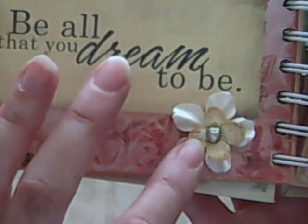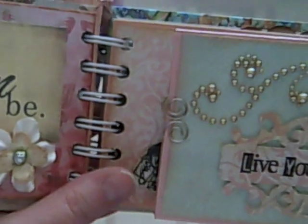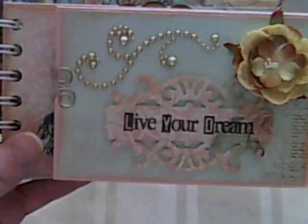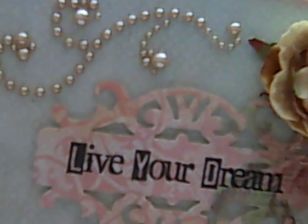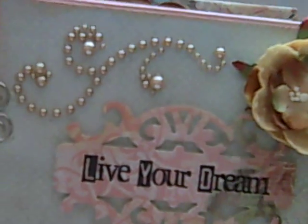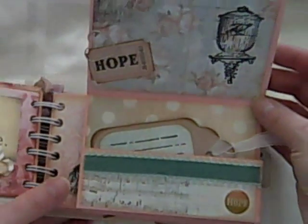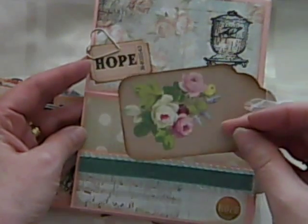I keep meaning to find out what the collection is, so Hilda if you watch this perhaps you could leave a link or a message below and let us know what it is. This is gorgeous — this is cut out. And this flower feels almost like velvet, very pretty. I haven't seen anything like that before. My little trim. And this is really clever because it opens up like that.